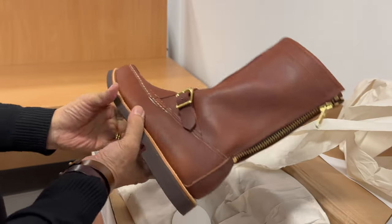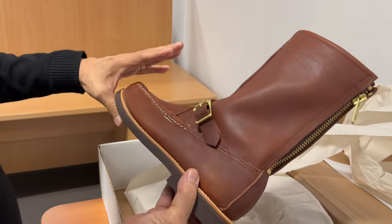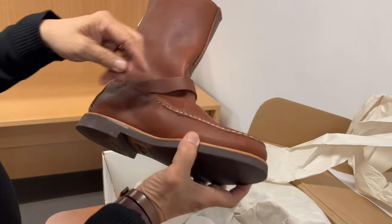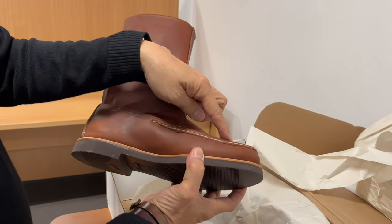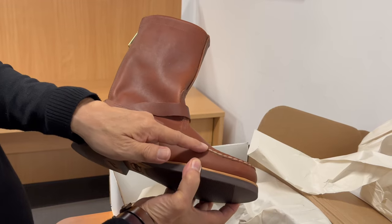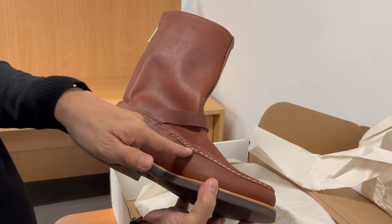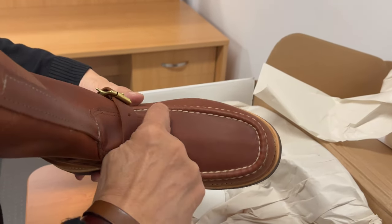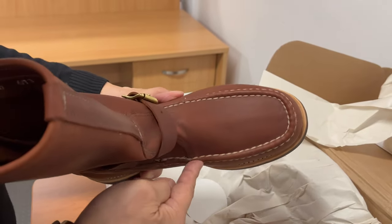Let's have a quick look at the aesthetics. It's a proper mock-token construction with the apron that's stitched through, and the apron piece wraps over the seam to provide further water resistance along this line. Hand-stitched, as you can see — there is no way you can fake that. So that's hand-stitched.